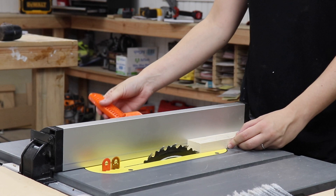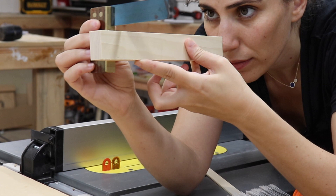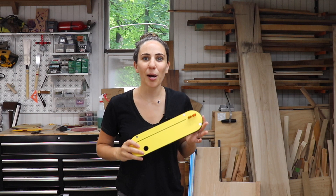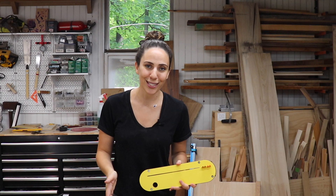Perfectly straight all the way down the board. So there definitely is a difference between using the stock throat plate and a good quality zero clearance insert. That's it — a simple upgrade to improve the quality and accuracy of your work. I'm really happy I have this now. I no longer have to put tape on my existing throat plate to prevent pieces from falling in, and I don't have to worry about wonky cuts because of the flex. This little kerf keeper is genius.